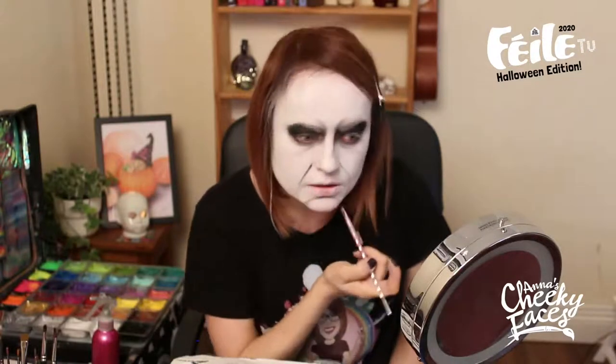Now I'm going to switch to a smaller brush and create two lines with the eyeshadow going down from my nose very gently, and also a half circle on my chin. Then I'm going to take a more fluffy brush and just blend it so it's not such a sharp line.